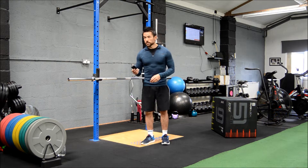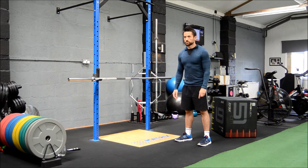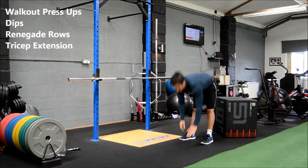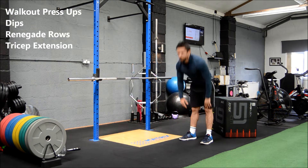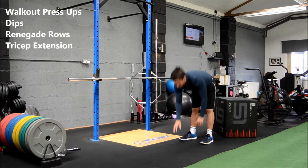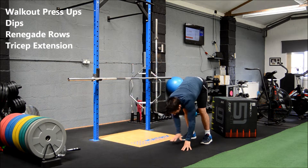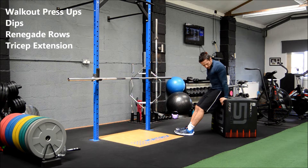Timer ready, off we go. Walk out into a press-up, keep hands on the floor, walk back up to the top. Back down, walk hands forward, press-up, walk it back up to the top, walk forward into a press, control it back up.